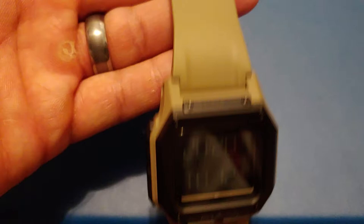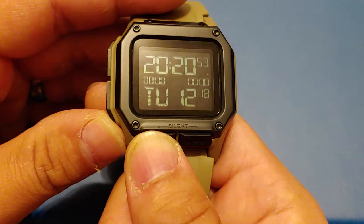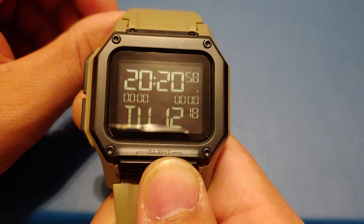And the functions: we've got time, stopwatch one and two, timer, alarm, and back to time. And here's the backlight. Very impressive backlight.